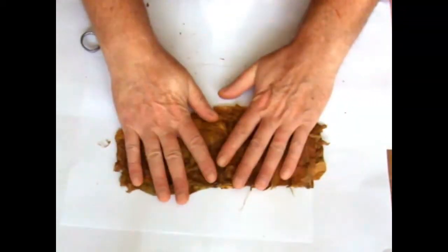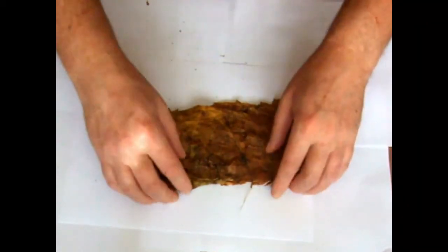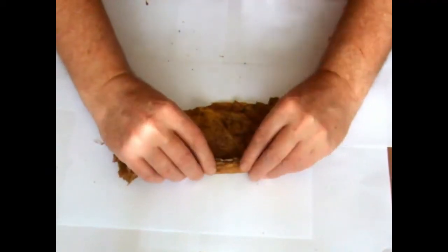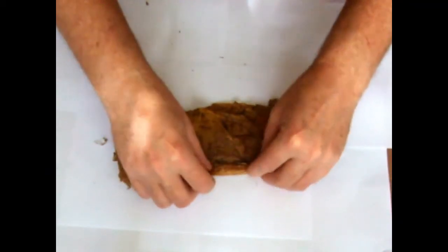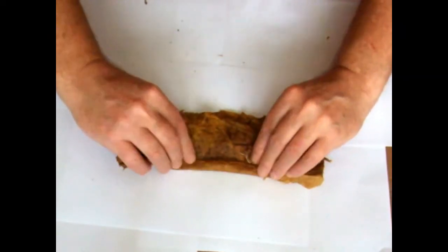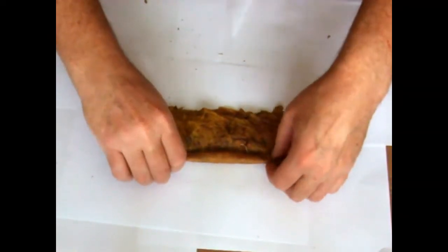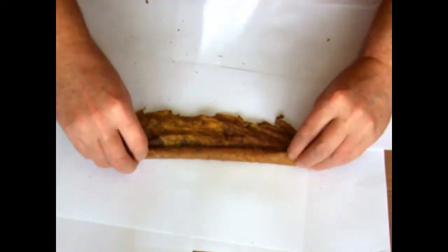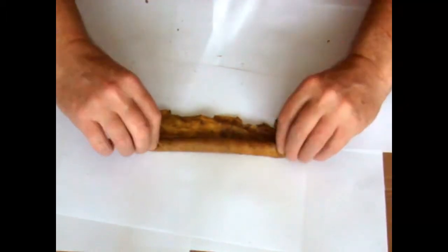So now we've got all our layers — it's a bit like Blue Peter. You go underneath, grab your first leaf, take it to the edge, and work your way out. If you've ever made a roll-up then you should be okay doing this.